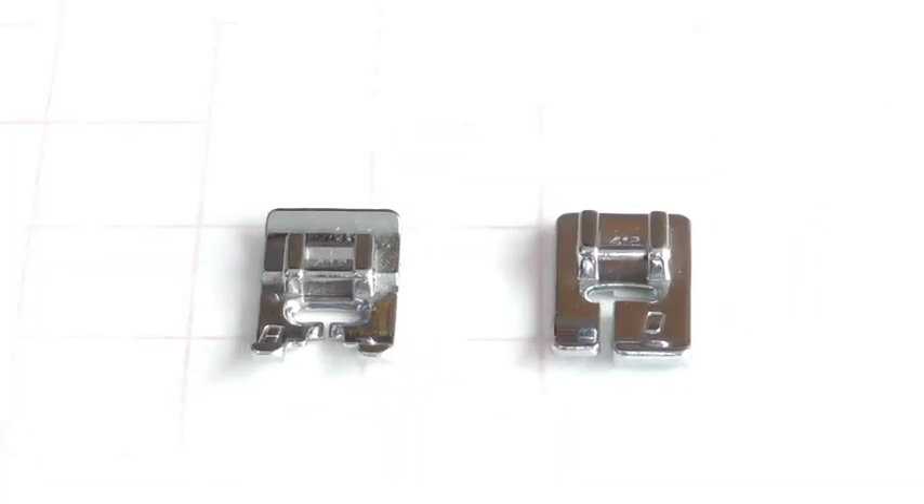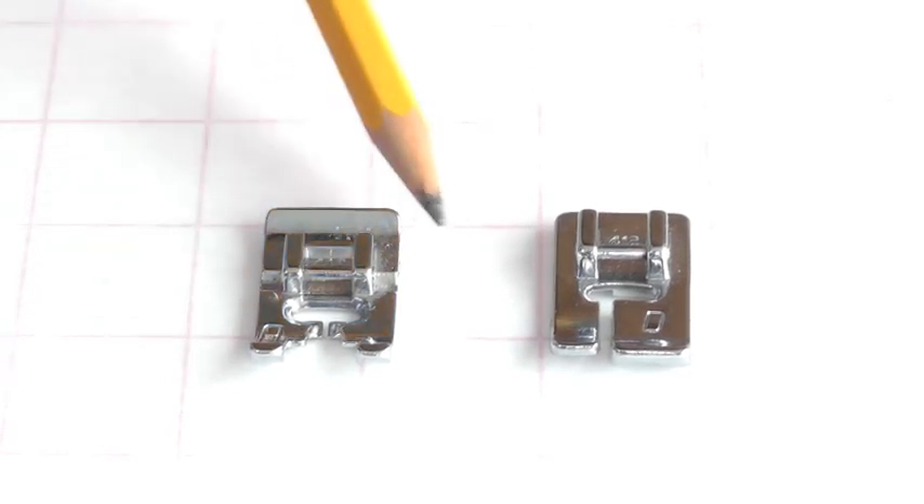Hello Fashion Sewers. In this tutorial I'm going to be showing you how to use a blind hemming foot. I'm Colleen Geeley and this is Fashion Sewing Blog TV. Here I'm showing you the difference between the blind hemming foot and the regular foot. This is your regular foot so it should look something similar to that, so I'll just get that out of the way.